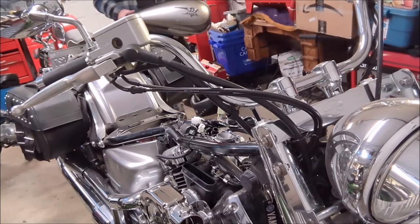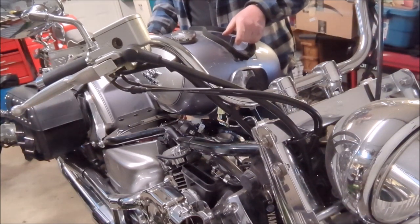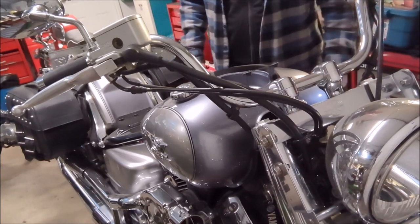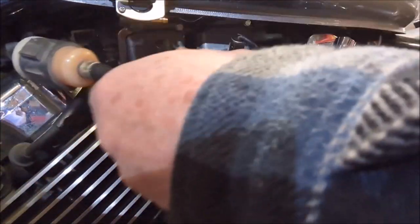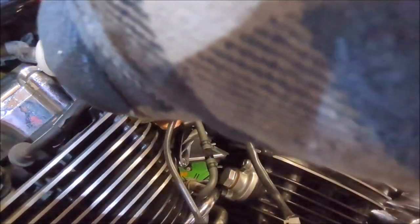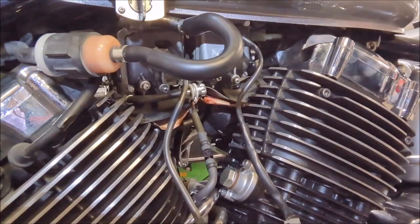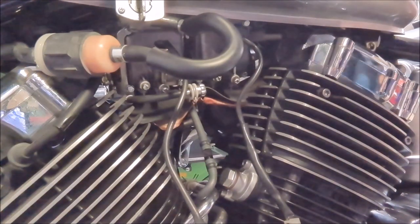We're going to set the gas tank on there for now without threading all the cables and speedometer lines through - just get the gas line back on, turn the petcock on, and give it a proper test. Fuel line is back on, petcock is in the on position. Now we flip the key, the fuel pump is going to work, it's going to pump fuel into the carbs, and if they're going to leak we'll find out pretty quickly.